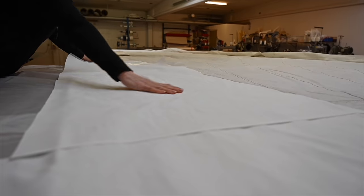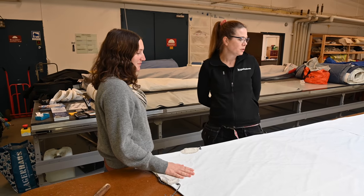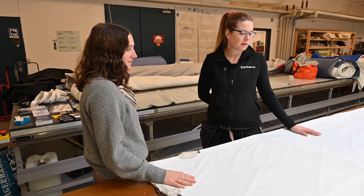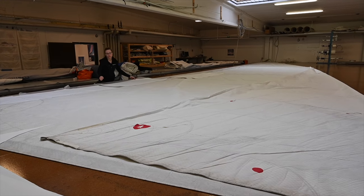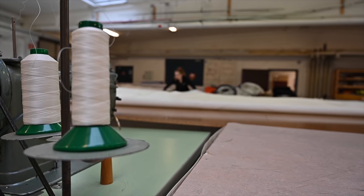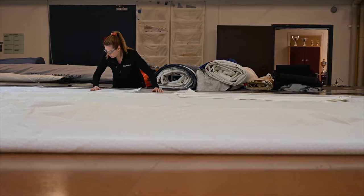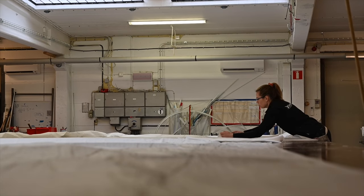So Malin, what have you done so far with our Genoa sail? I started to put on a UV cover. This is a sail cloth from Contender, specially made for UV protection. And then I'm going to take it to the machine. It's like a sticker — you put it on and then you sew it as well.